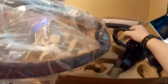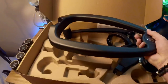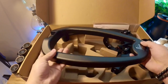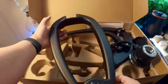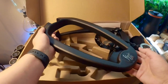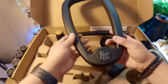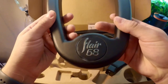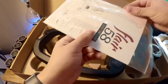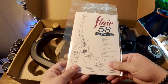And then we have our base. The base is definitely a lot bigger than the Pro 2, a little bit longer but not too much. I like the Flare 58 logo at the bottom. And then we have our manual. So next up we're going to be setting this whole thing up.